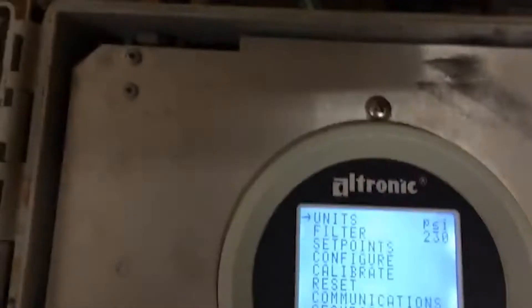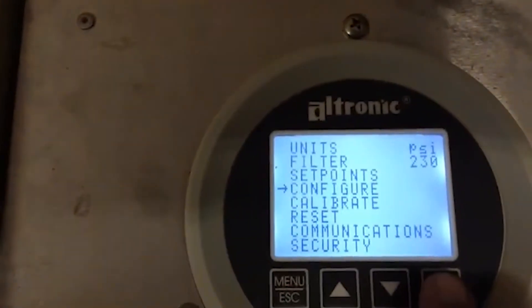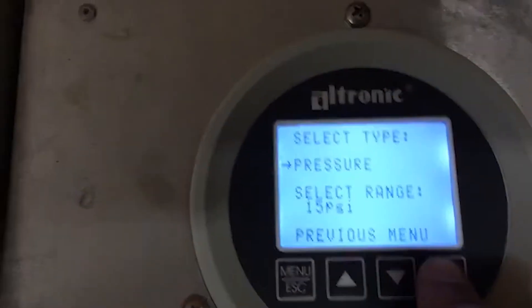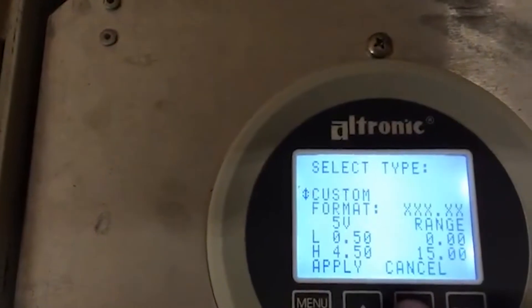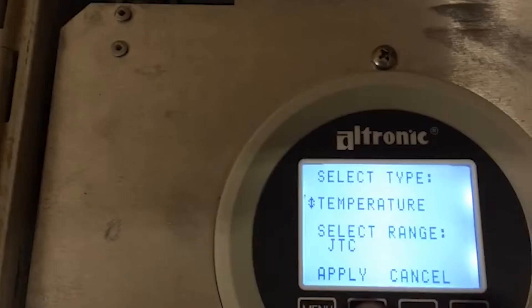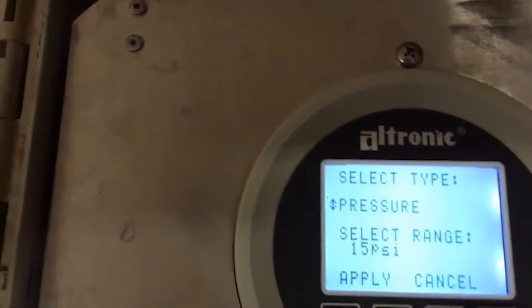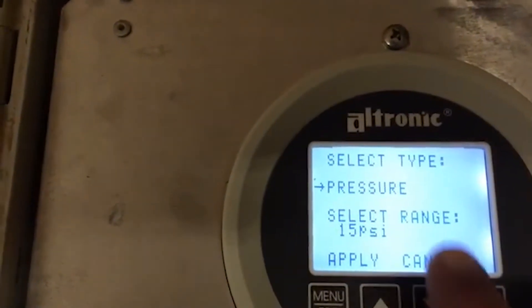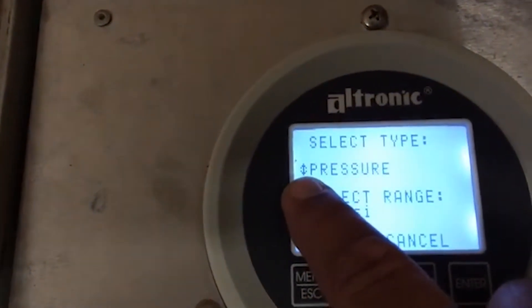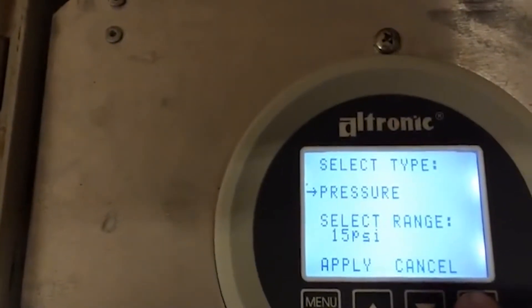Push menu and scroll down to configure, push enter. We're going to start with type. There are several options to choose from, but you want to tell it pressure. Scroll through the menu and once you find the one that says pressure, push enter again. Every time you push enter, your cursor turns into up and down arrows so you can change the value.